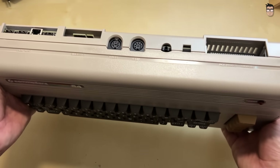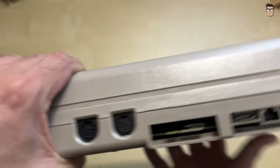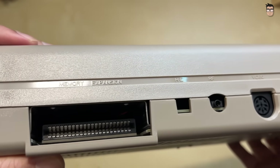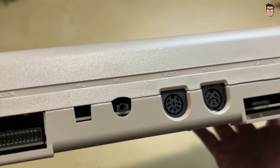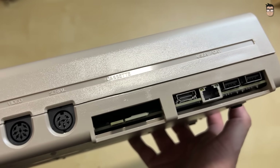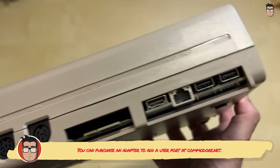Let's continue with a first look at the computer itself. On the rear, just like on the original computer, we find the cartridge port, stereo audio jack, video audio output, serial port, cassette connector, and where the user port once was, it has now been replaced by an HDMI output, Ethernet, and two USB ports.